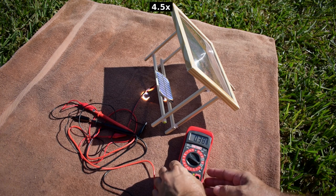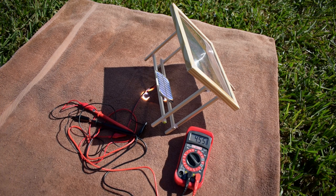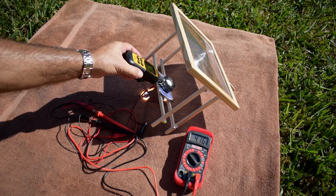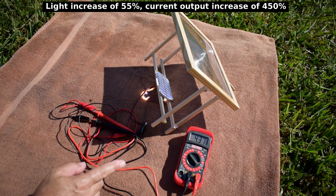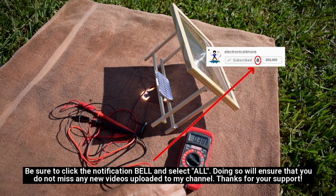Current is holding steady. Going back to voltage, we can see it's going lower — 4.56 volts — and continuing to drop. Let's measure light intensity: 118,800 lux. The voltage is still going lower, but current is still holding steady at around 380 milliamps.